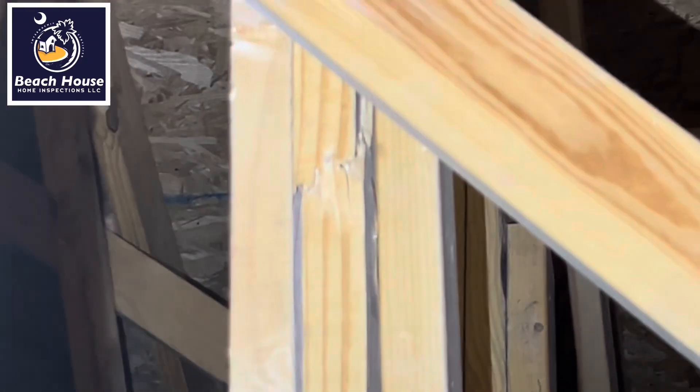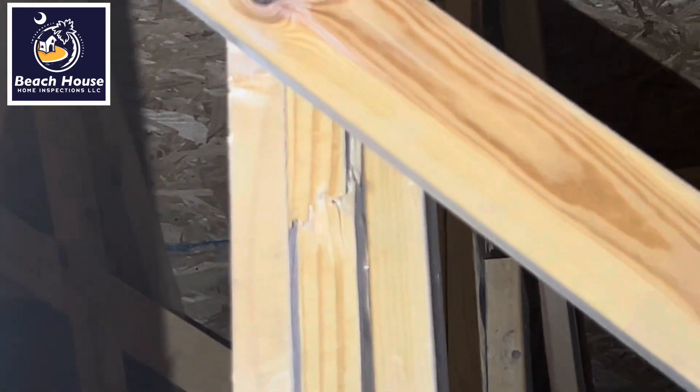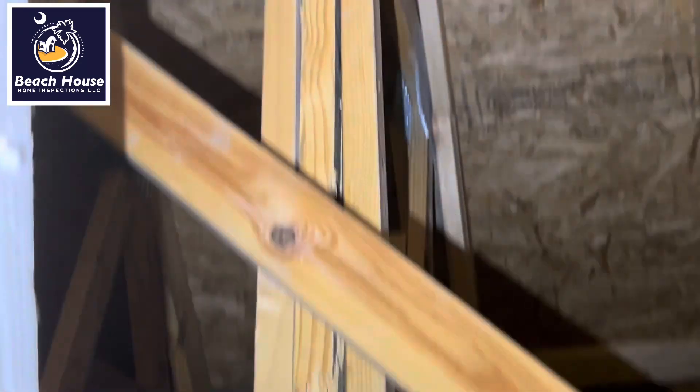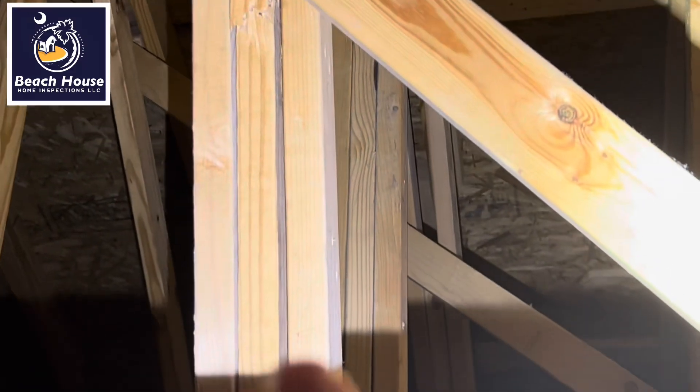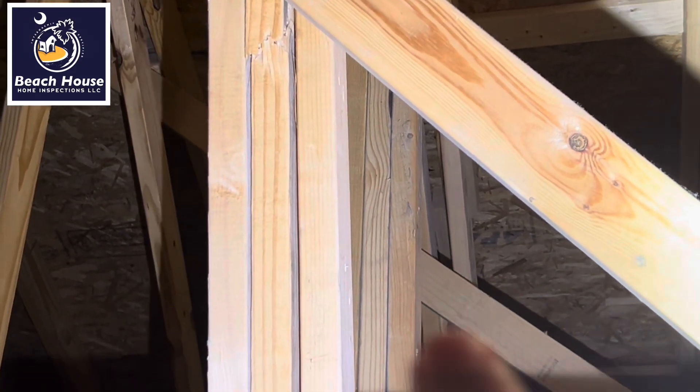Now we're going to come to the same truss but this is a web in the middle. See that break right there? It has two boards sistered to it. So this one's broken. Same truss, just a different portion of it over here.